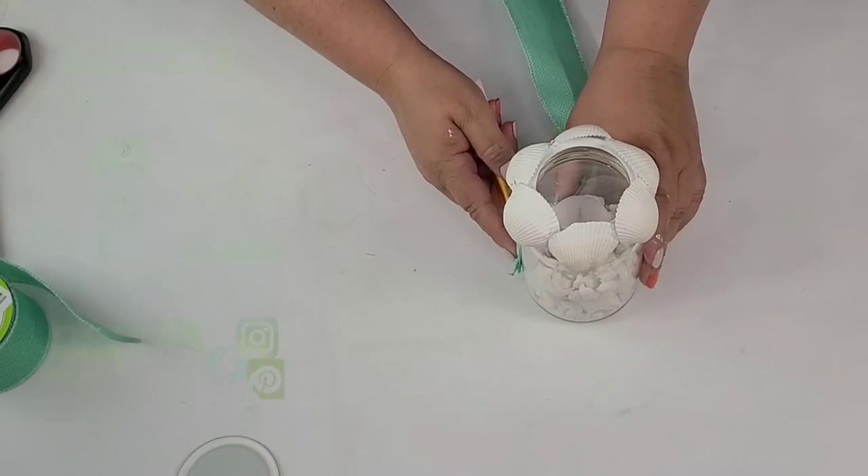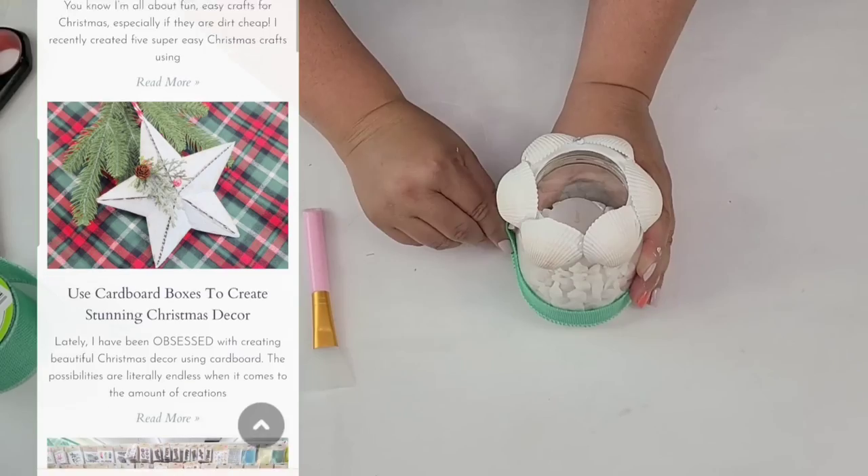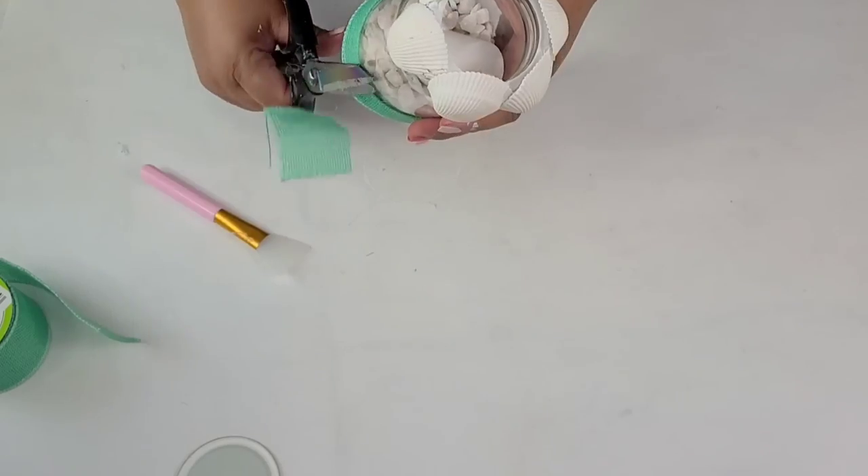I know that you love watching video tutorials, but if you love reading crafting blogs, I have a blog where I post every single week. It is linked down below in the description box so when you're done watching, check it out.